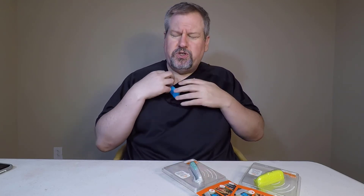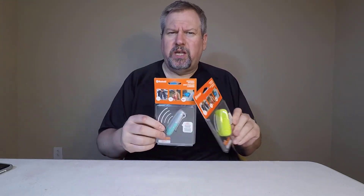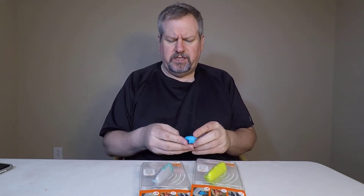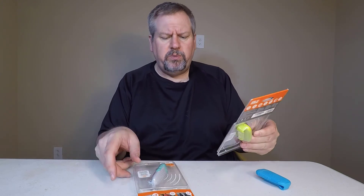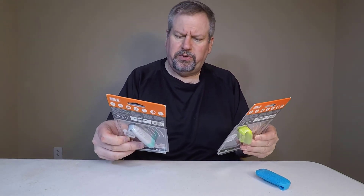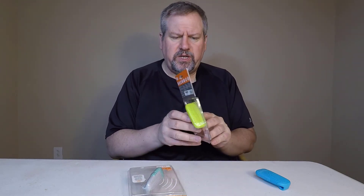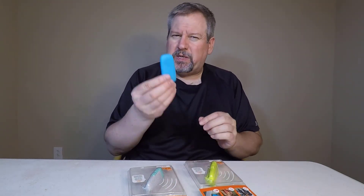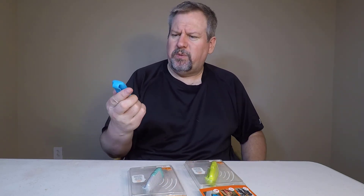Just put it on your shirt and you get your own personal speaker with you wherever you go. Maybe you're running, exercising, working out. And you can get them in a multitude of different colors at polkaudio.com. It's called the Polk Boom Bit — be sure to check it out on their website. I was really impressed with it. It's kind of nice to have a fun little speaker you can take with you without putting anything in your ears.